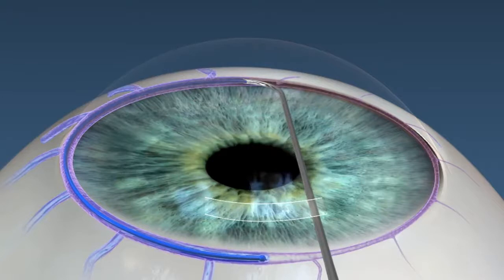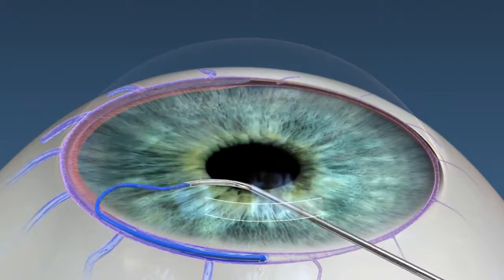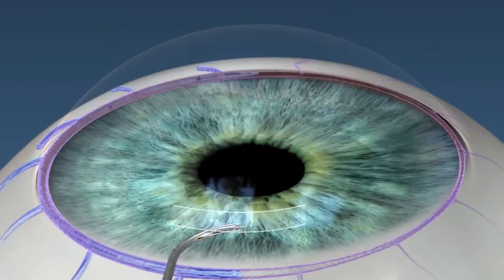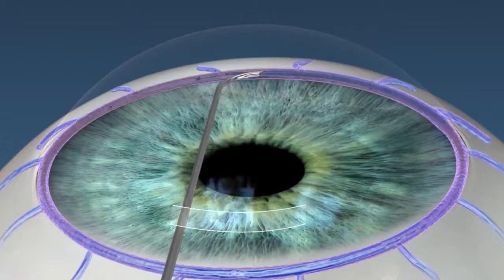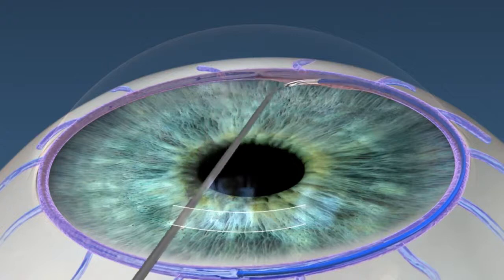You can also use the catheter to unroof the trabecular meshwork, where there are some additional points of resistance. The beauty of this device is you can titrate how aggressive you want to be — you can do 360 degrees of dilating Schlemm's canal or you could do 180 degrees. It really helps you determine how aggressive you want to be based on whether your patient is mild or moderate, and how much pressure reduction you want to achieve.